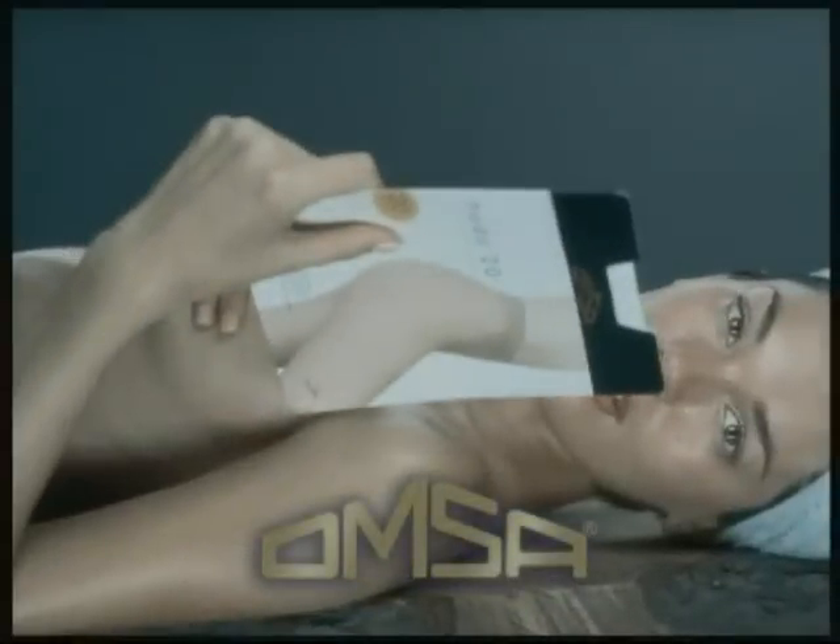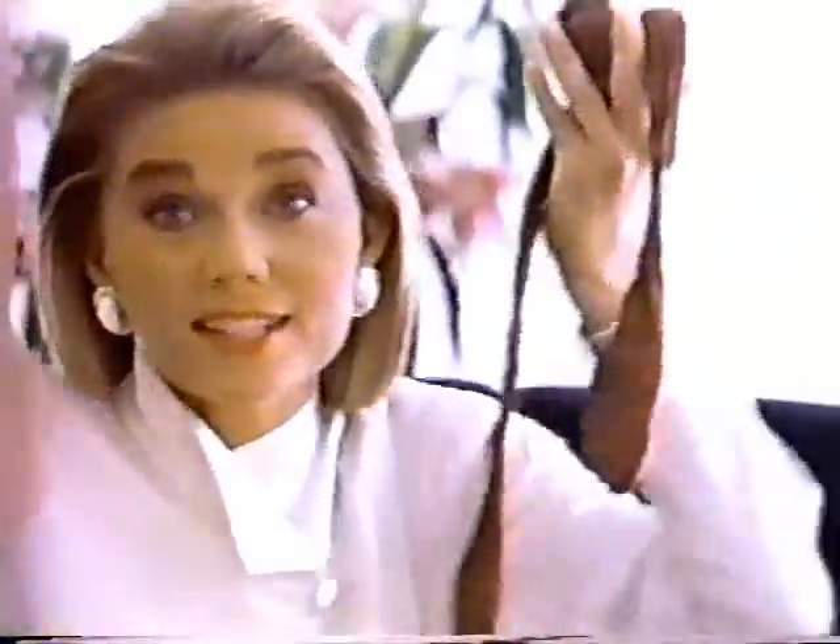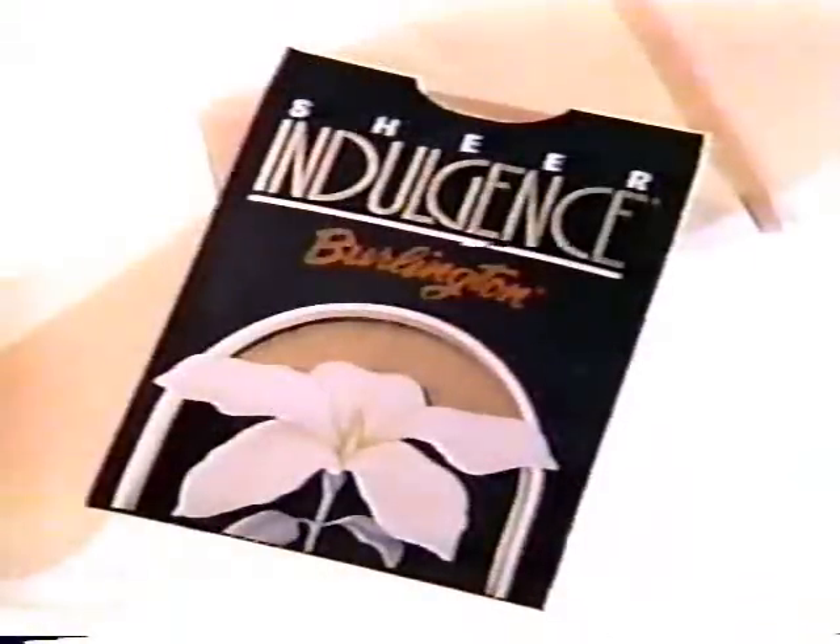Omsa, sa tutto di te. Suddenly, my legs felt six feet long. It's funny how that affects your whole outlook. It's these new Sheer Indulgence pantyhose — silky and sleek and smooth. And they didn't come from the department store like you think. I found them right next to these for just a little more. It's amazing what a little indulgence does for the old ego. New Burlington Sheer Indulgence — a feeling so good, it shows.